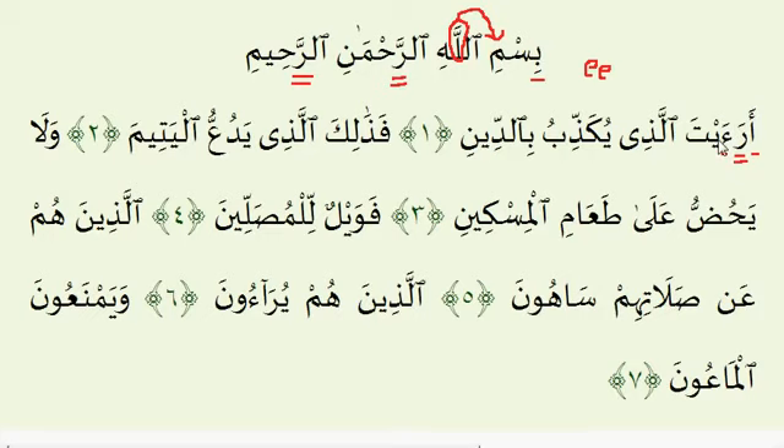Make sure the Ya with the Sukoon on top is pronounced very clearly: Ayy. Ar-Ra-Ay-Talladhi — this is two counts long. Notice the Da, the Ba, and the Da all have a Kasrah underneath — you want the E sound. Ar-Ra-Ay-Talladhi Yukad-Thibu Bid-Deen. Here we have a special type of Madd called Madd Al-Aadil-Sukoon — a Madd that results due to stopping at the end of the ayah. You can elongate it two, four, or six counts. For this demonstration we will use four counts.